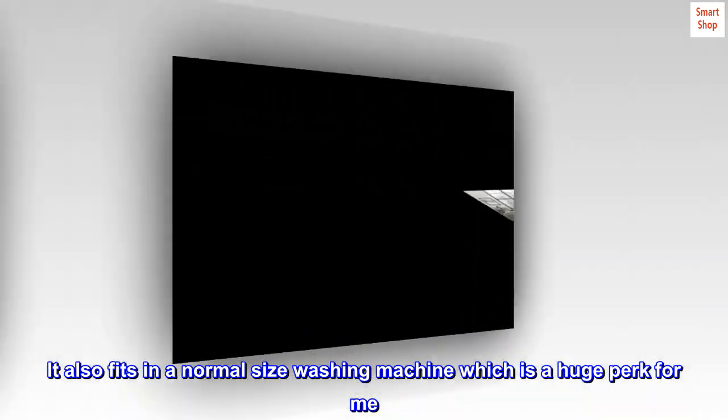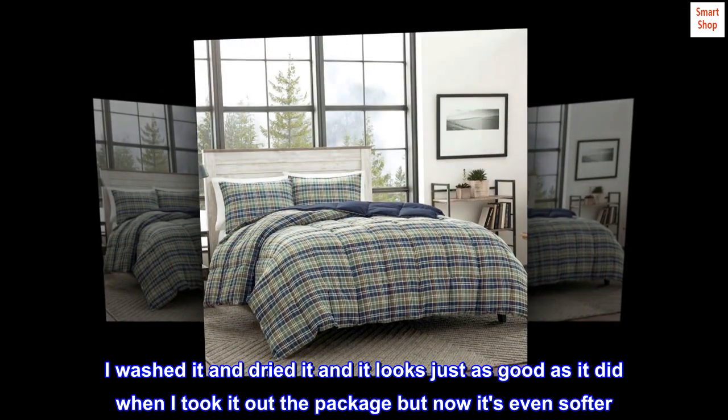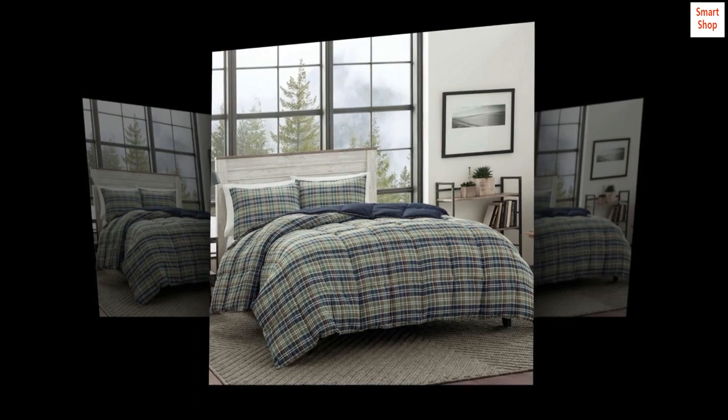I washed it and dried it and it looks just as good as it did when I took it out of the package, but now it's even softer. Highly recommend!